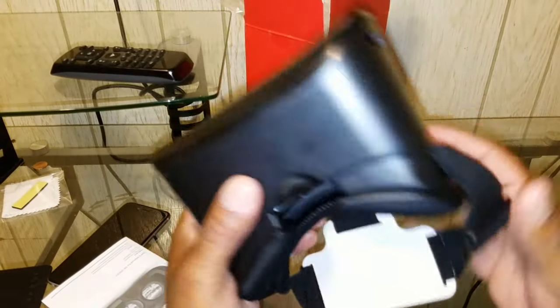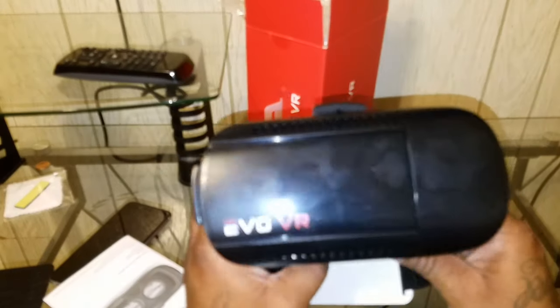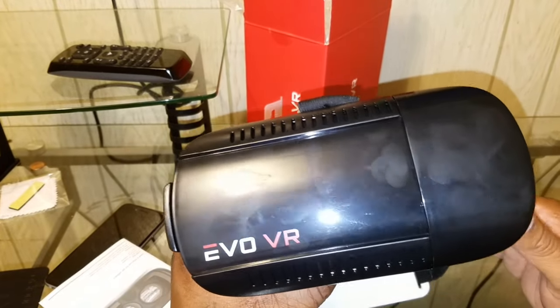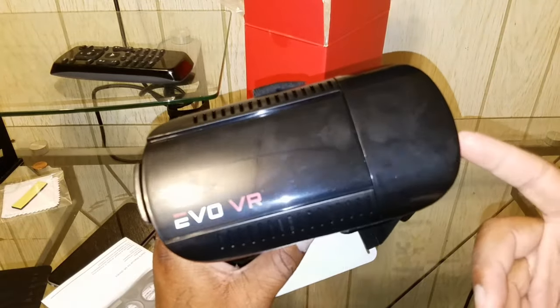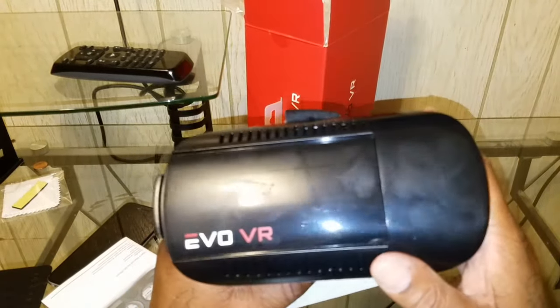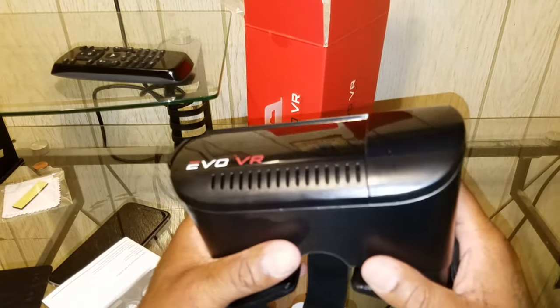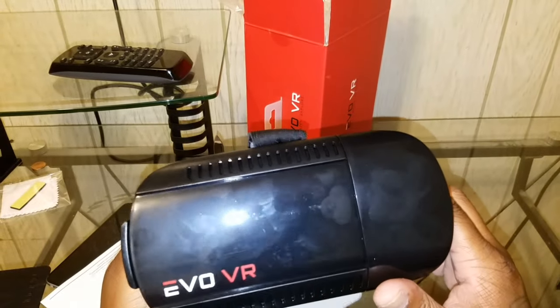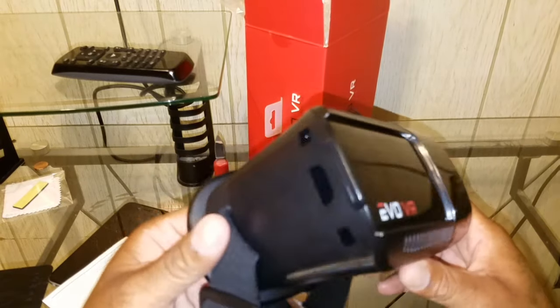I can't be mad at this for $15 — my kids are going to love it. Can this compare with the Gear VR? Sure, for children and some adults this will be sufficient. The Gear VR has a much better experience as far as having a menu and dedicated buttons — you could watch YouTube, get on the internet. This is limited, but for the price, what do you expect? This is good — it's decent, and it will definitely give you a good VR experience if you've never experienced VR before.